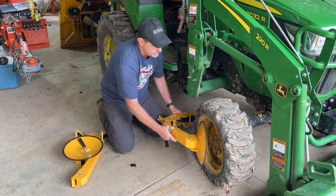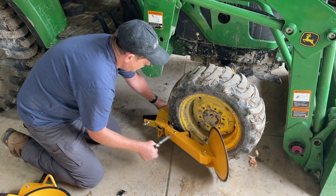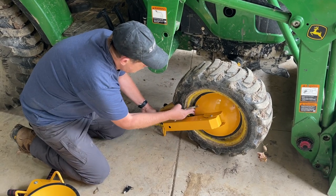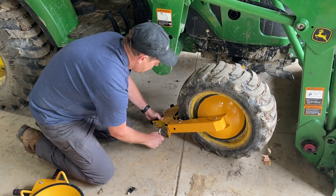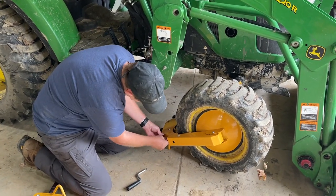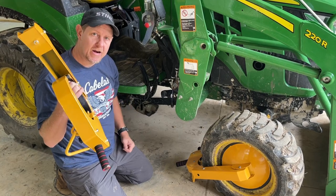So let's take a look and see what it looks like installed. The other thing I forgot to mention is that there are spikes in here, so that if someone were to try to drive away with this, it is going to puncture the tires and prevent them from getting away.